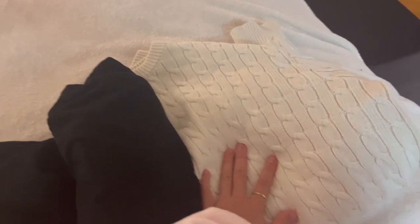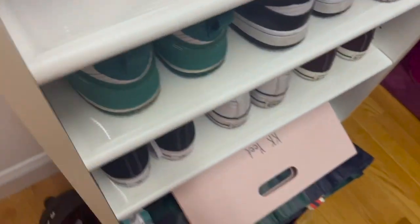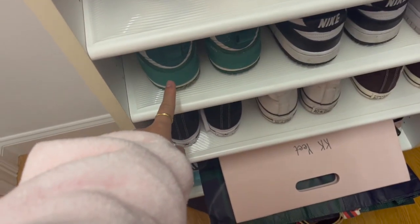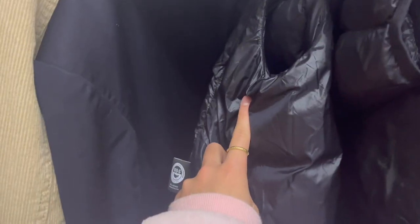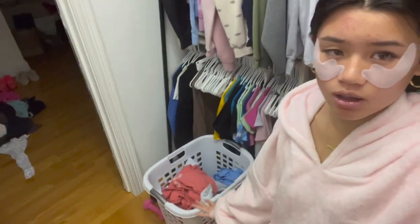Here's my outfit - it's this white sweater and these black ribbed pants. For shoes I'm thinking the green ones, and I'm gonna wear my puffer vest from Aritzia with it. Now I'm gonna put away the laundry, which should be pretty fast.